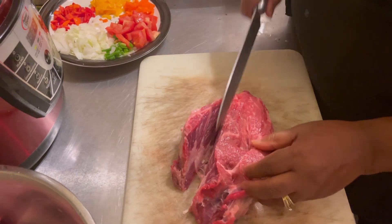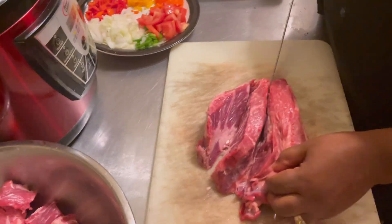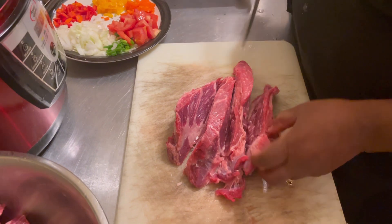This meat will be cut the same way — cut it long, then cut across.